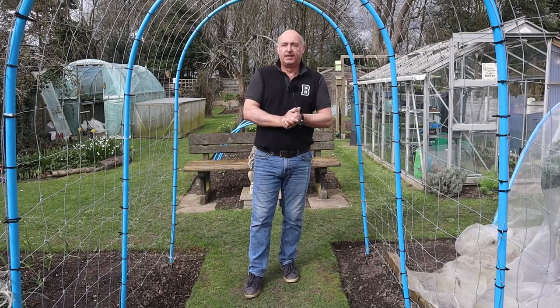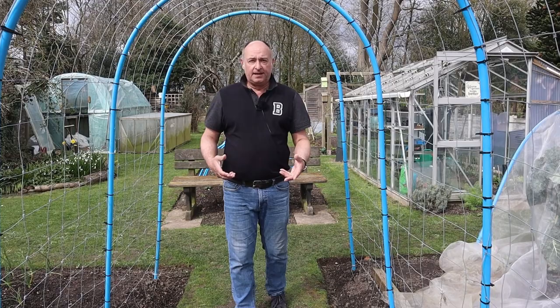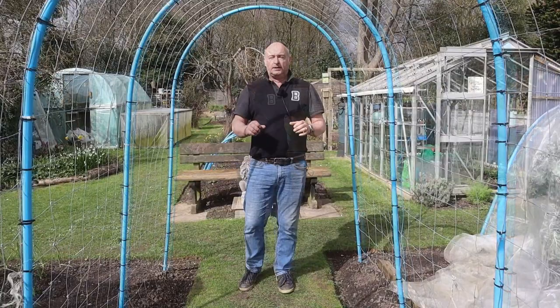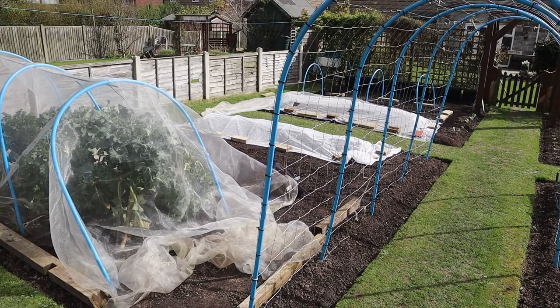And that was our deep dive into our early spring garden. We've planted quite a bit; there's still much more to plant, still plenty of seedlings in the greenhouse, still more to sow. As we go into April it ramps up another gear and there'll be more to do — I always find April one of the busiest months in the gardening year. Do let us know in the comments how you're getting on: what have you planted out, what have you yet to plant out, what have you been sowing? Until next time — bye-bye!